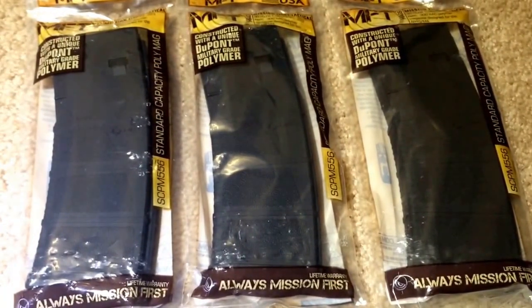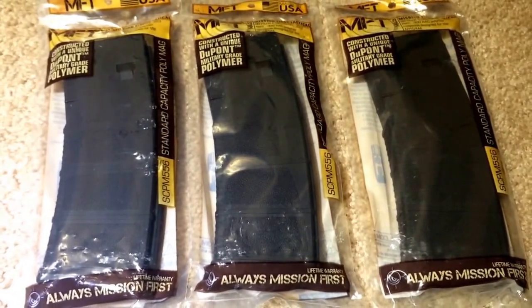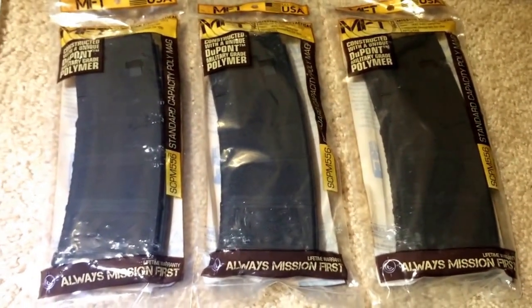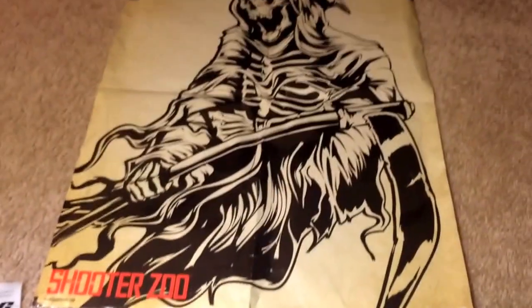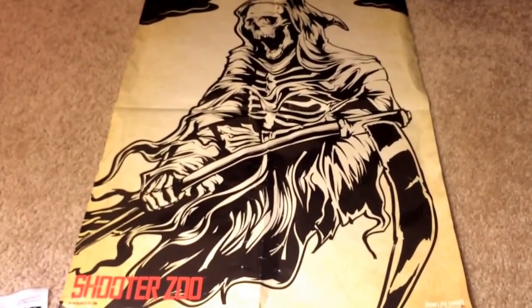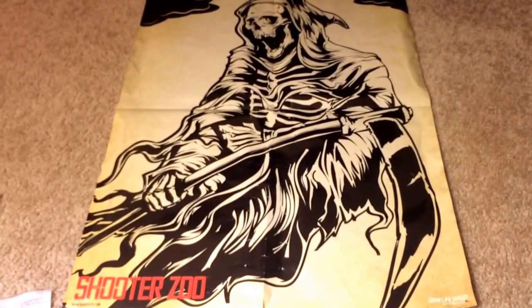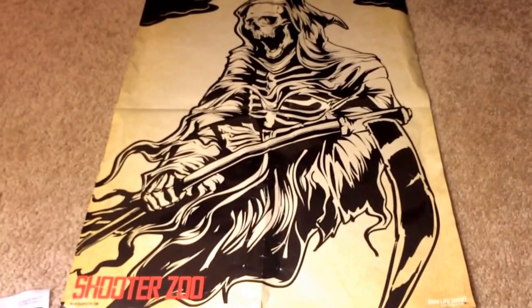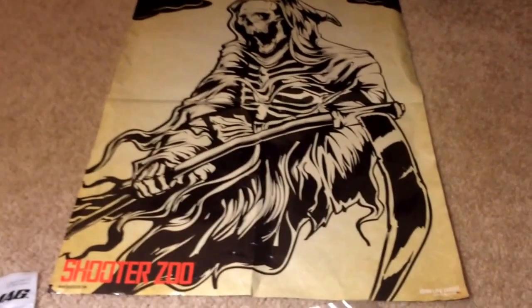Only problem is I can't use them here in California, so they'll be staying in the safe for a 'shit hits the fan' kind of situation. Cool thing about Shooter Zoo — they sent this cool target along with their product, so I'll be sure to blast that with either the shotty or the AR. Alright guys, install coming right up.